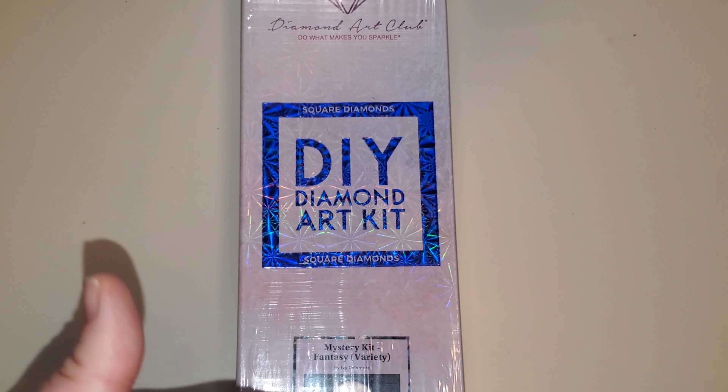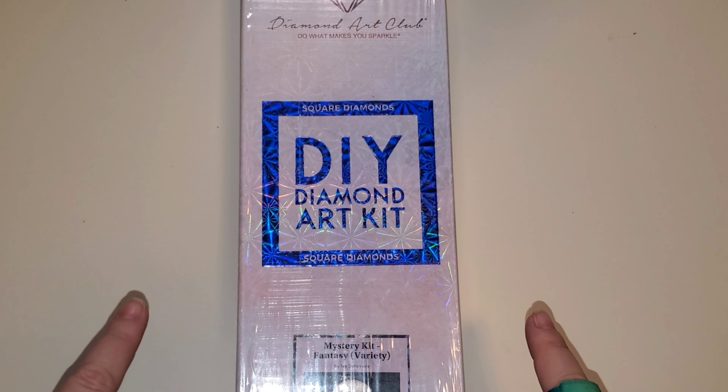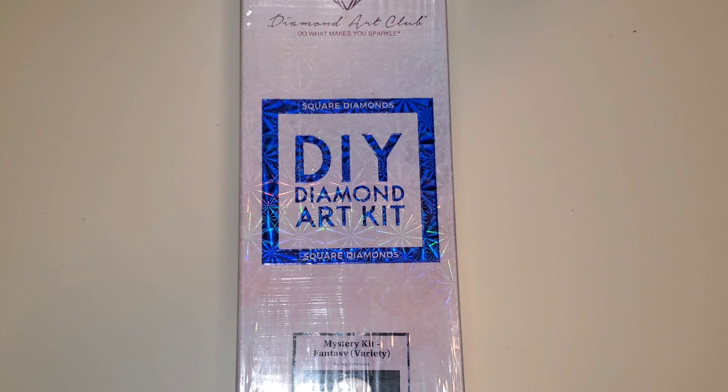Hello everybody, welcome to the channel. My name is Lindsay and this is Life with Lindsay. Today we have an unboxing. Before I get into this, I'm going to put up a disclaimer: this will contain spoiler alerts if you are not interested in seeing anything about the Ivy Dolomore fantasy mystery canvas from Diamond Art Club.